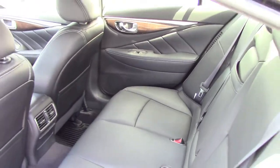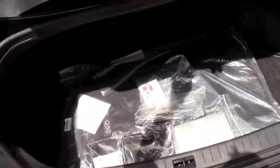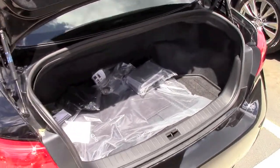Now let's check out the trunk. The amount of cargo room here is noticeably reduced because the battery is stored in the trunk between the back seat and the actual trunk.